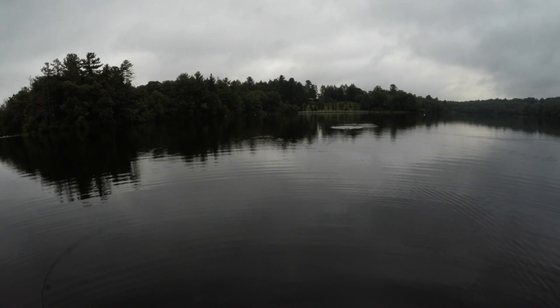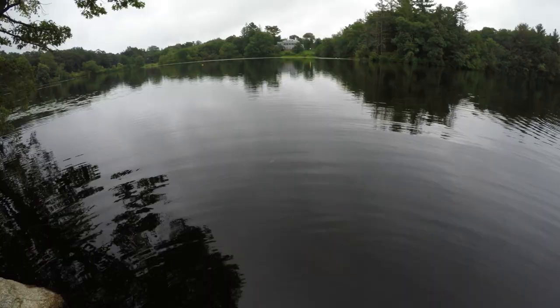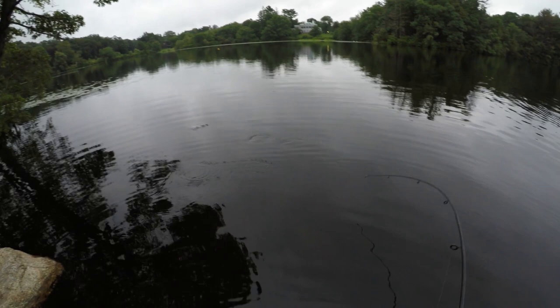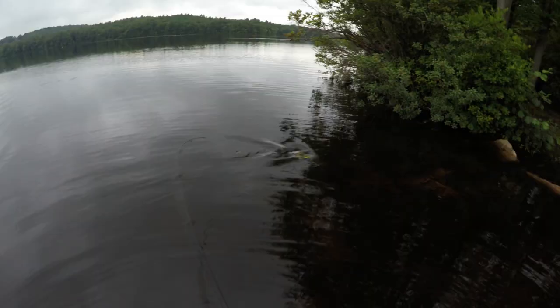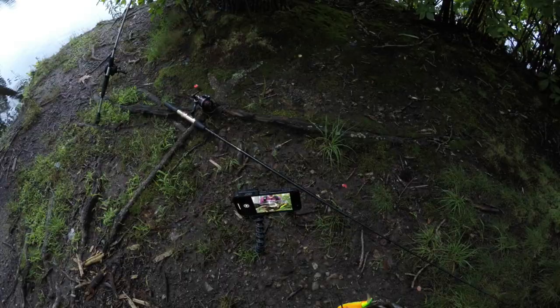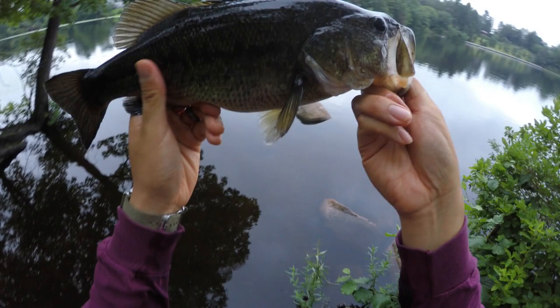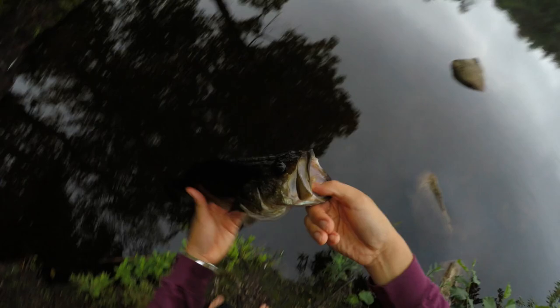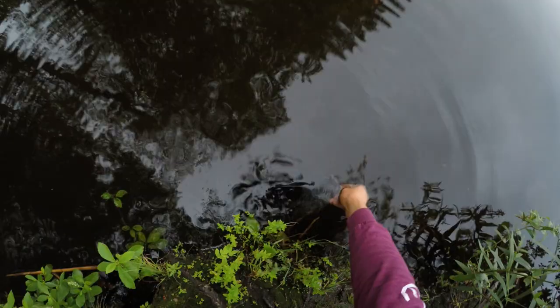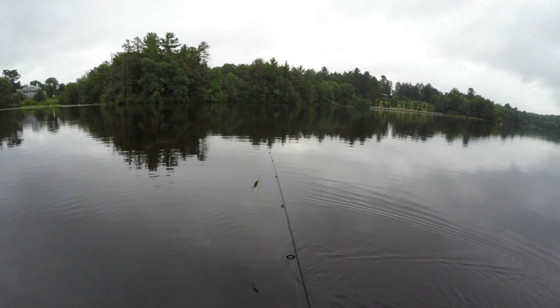Not a bad one — best one of the day! Oh, he's fighting good. Look at that one, he's got a belly on him. Oh, he's barely hooked. Look at that — best one of the day so far. Not ginormous, but got a little bit of a belly on him. All right, let's get them back in. See you buddy. Look at that — is that not the whopper plopper? And for three bucks, honestly — crazy.